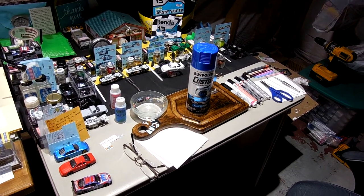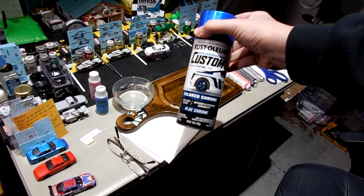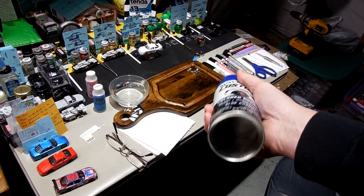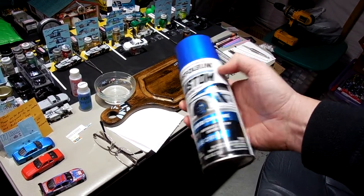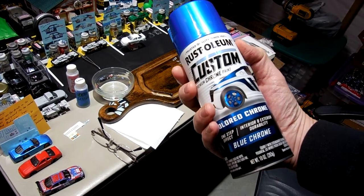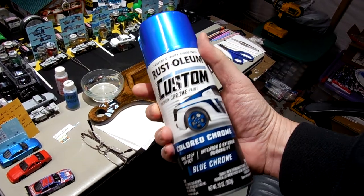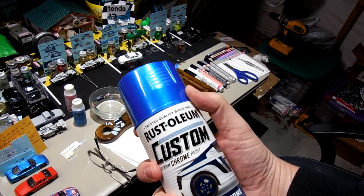Painting outside today with the Rust-Oleum colored chrome. Doing a little field trip outside. Going to paint this thing in a little box I made. It's hovering around 50 degrees, which is the minimum temperature for this to be used, and it's windy. This stuff stinks to high heaven if you've ever sprayed it, so I need to spray it outside or it's gonna cause problems with my wife and kids.